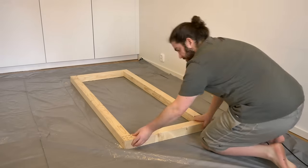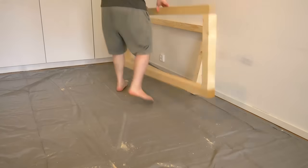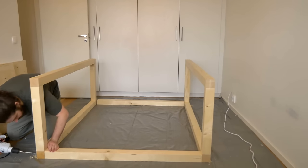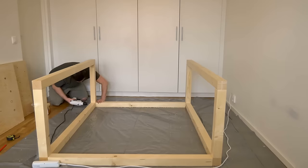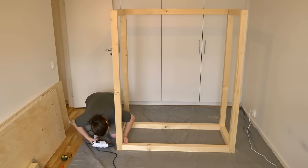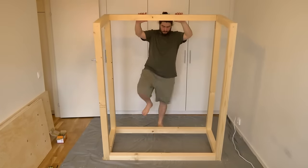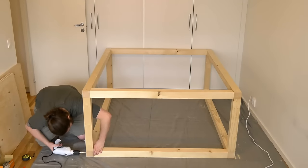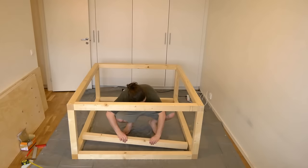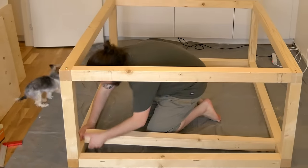To begin, I created a large frame using large wooden beams as the foundation for the vivarium.